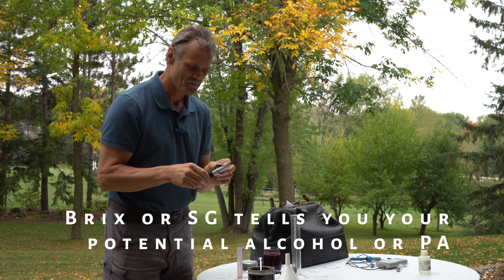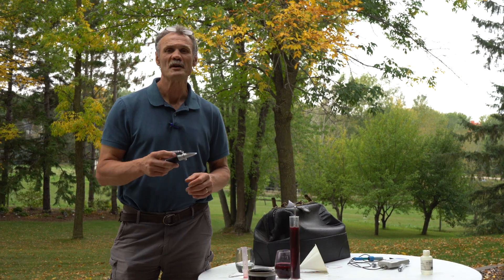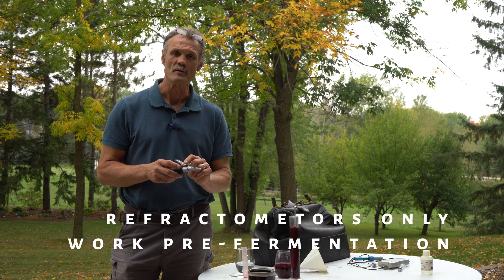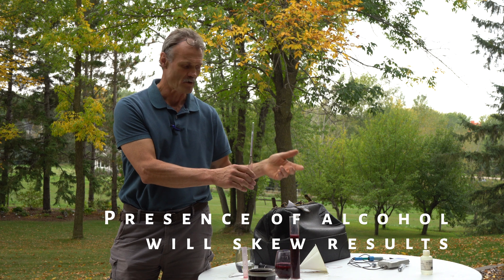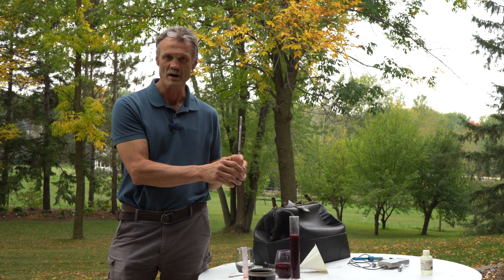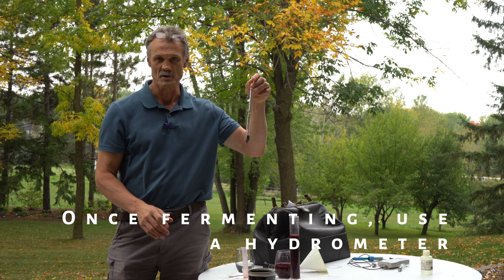If you don't have one of these, by the way they're only about 20 bucks — a perfect little investment. One thing to keep in mind with a refractometer: it's really something you want to use in the beginning stages, because when you get down to about 1.04 or around 10 Brix, the refractometer isn't nearly as accurate anymore. So that's where we rely on the hydrometer to get us down to our 0.99.